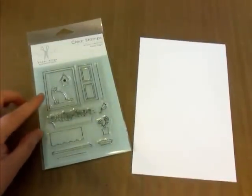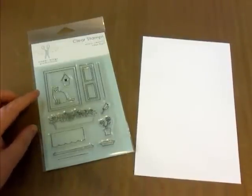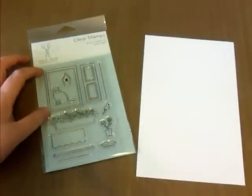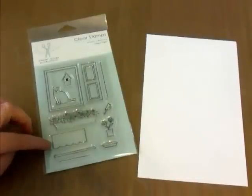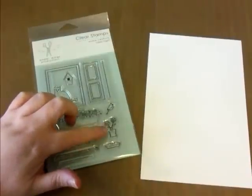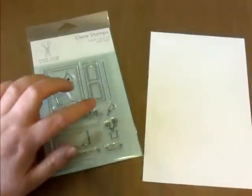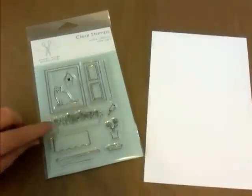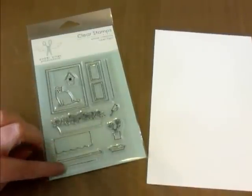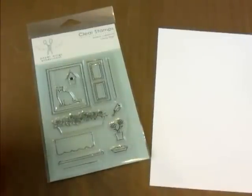I'm going to show you all the parts of the stamp set. Of course, there's an actual window frame and several different items used for accessories, such as shutters — you can stamp those twice. We have a valance or an awning, a window ledge or windowsill, a pie, a vase of flowers, a cat, a birdhouse, a bird, and a window flower box. You can use the flower box vertically or horizontally. And then these two lines here are used to create window panes.